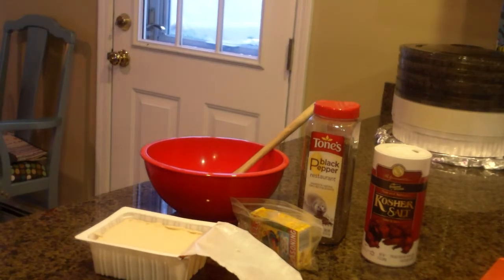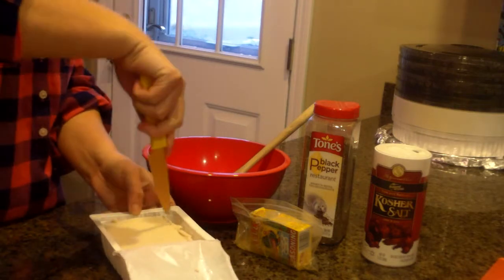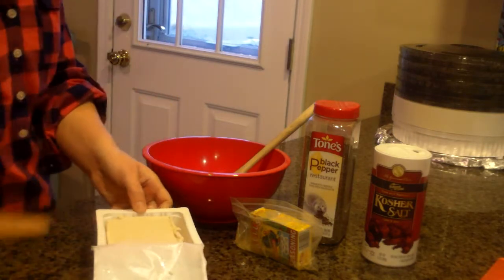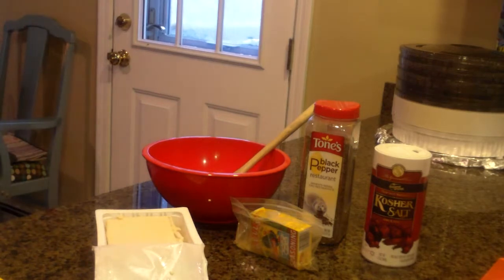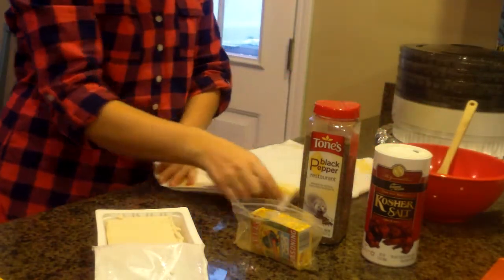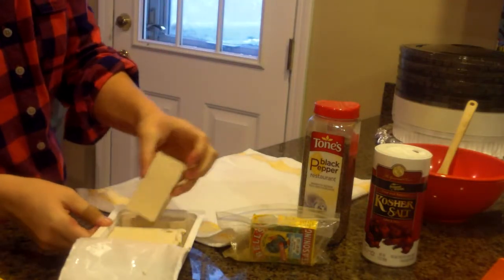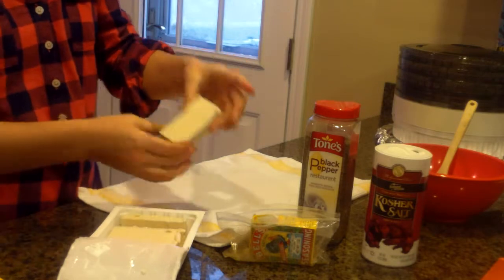So you need to get some tofu — like half a tofu block. And you're going to need a towel or paper towel. What I'm doing is making chunks like this.